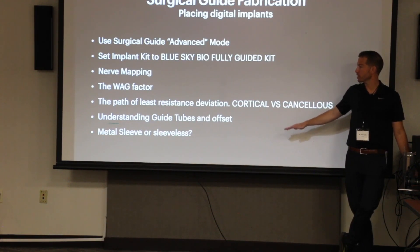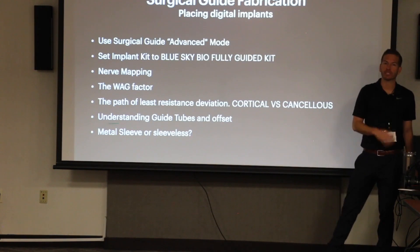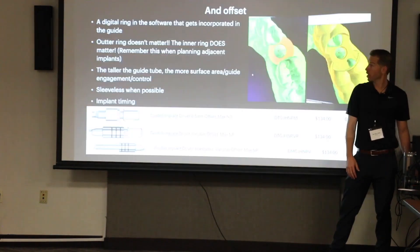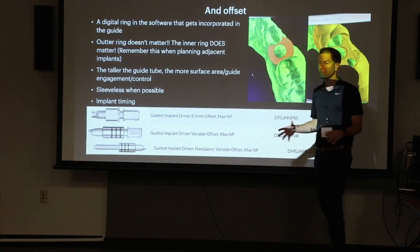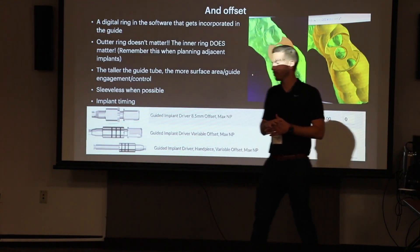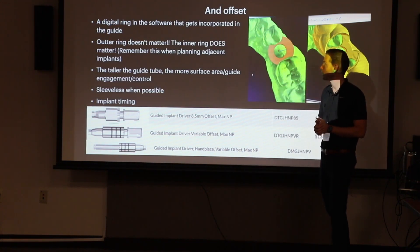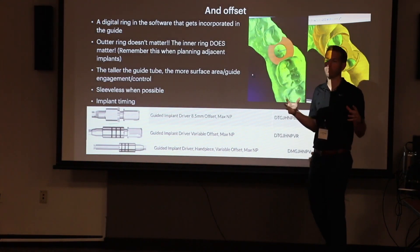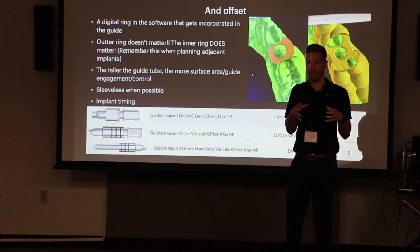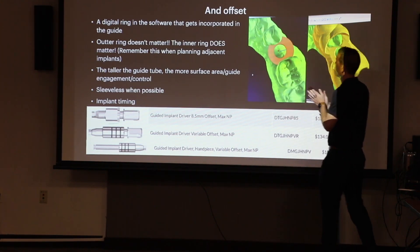Let's jump into guide tubes, offset, metal sleeves, and sleeveless — this is getting into the more technical aspects of planning. Metal sleeves add another step: you print, take the metal sleeve, push it in, and cure it. They add about seven bucks per sleeve; they're reusable but get damaged. I really like the control of printing without them — it's quicker and you can get a little tighter than metal sleeves will give you.